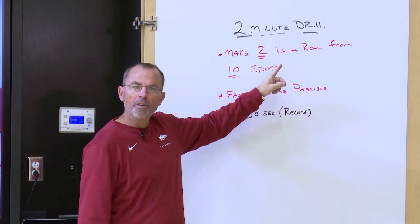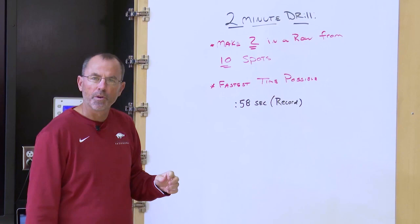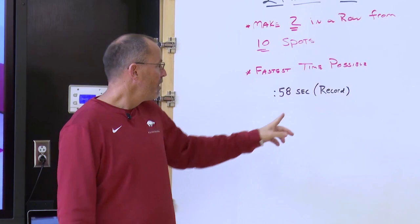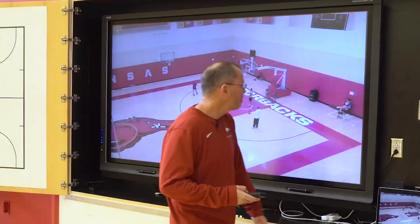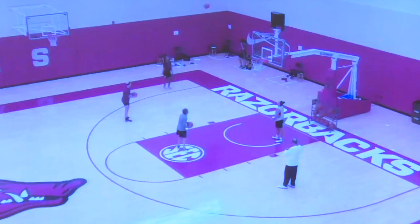Today's drill, we're going to make two in a row from 10 spots in the fastest time possible. We're going to use the five spots on the floor that we typically use: the two corners, the two wings, and the top. Make two in a row to move. 58 seconds is our record, set by Amber Ramirez earlier in the year. Let's take a look at the drill.